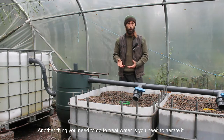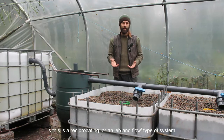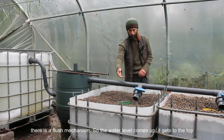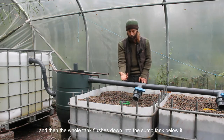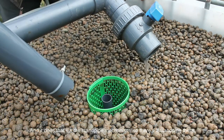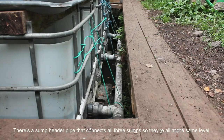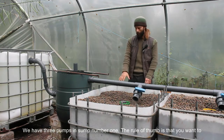Another thing you need to do to treat water is aerate it and get oxygen back into the water. This is a reciprocating, or ebb and flow, type of system. As the grow beds fill and reach the high point, there is a flush mechanism — the water level comes up, gets to the top, and then the whole tank flushes down into the sump tank below it via the standpipe mechanism, which is essentially an auto-siphon. A sump header pipe connects all three sumps so they're all at the same level.